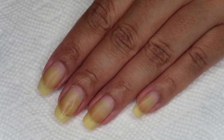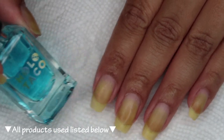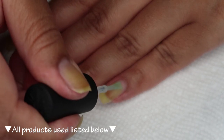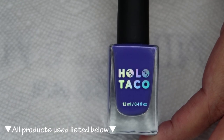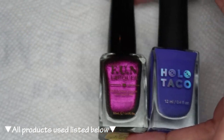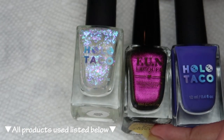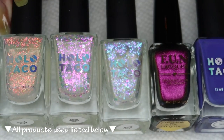Starting off with clean dry nails, we're going to begin with a base coat. Today I'm using Holo Taco long-lasting base — you can use whichever is your personal favorite. For today's manicure, I'm going to be using Holo Taco I'm Live as the base color, then topping that with Fun Lacquer Incredible, which is a magnetic polish. On the accent nails, I'm going to be creating a gradient using Holo Taco Aurora, Cosmic, and Solar Unicorn Skins.